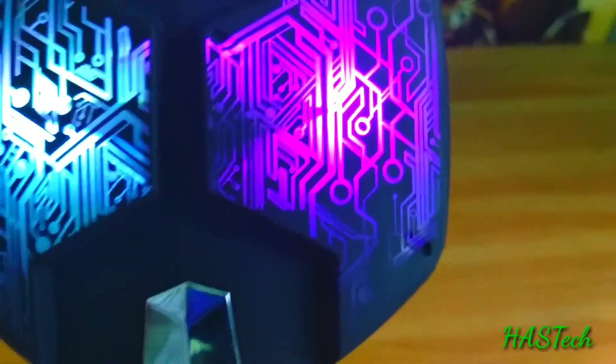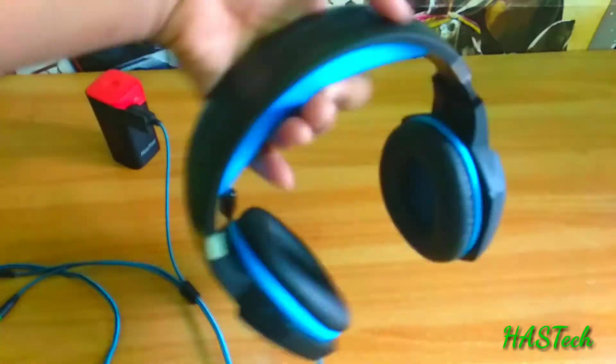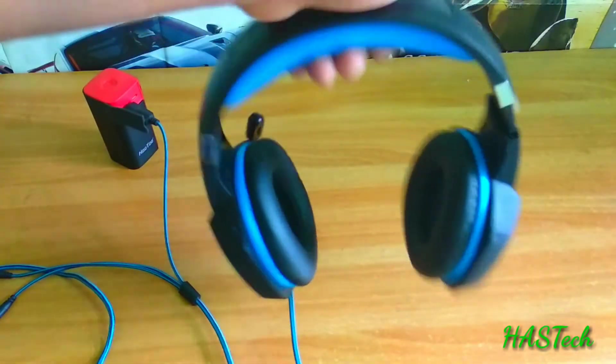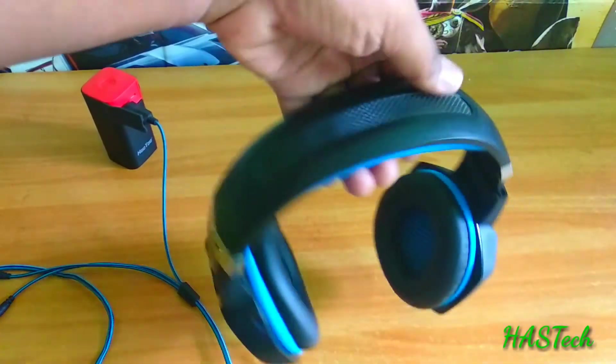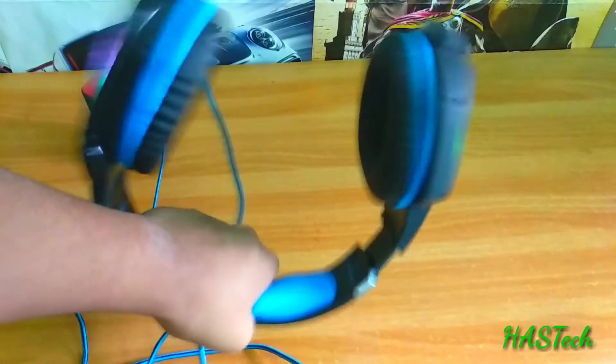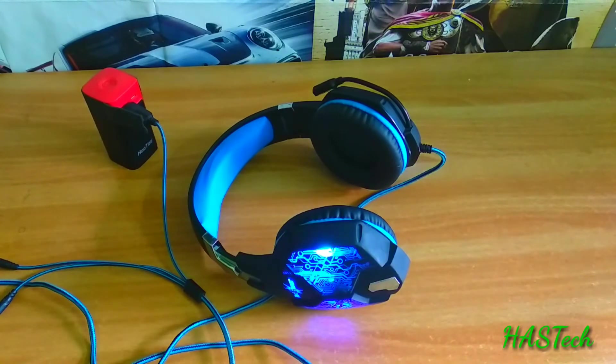For example, if it's in a speaker, then we can see it. But while wearing a headphone, we can't see the RGB light — but it still looks fancy. The headband is really very comfortable. I have used this thing for over three months and I am really satisfied.